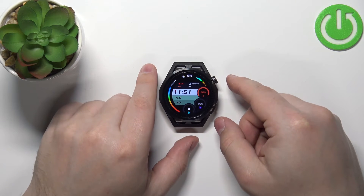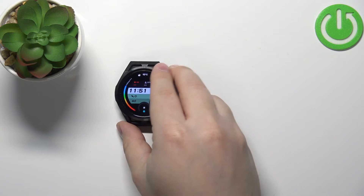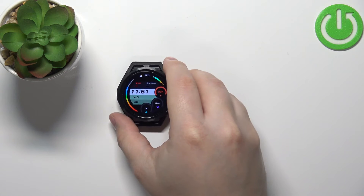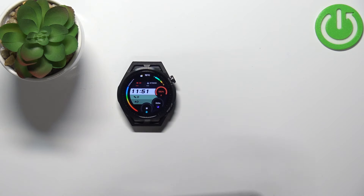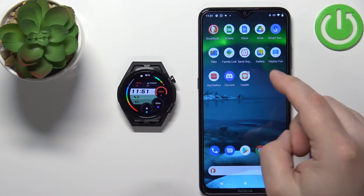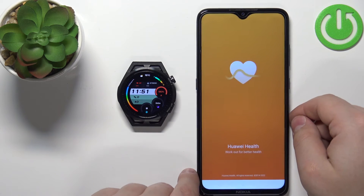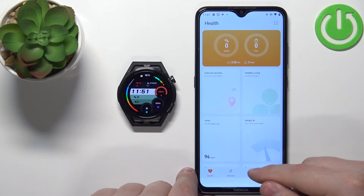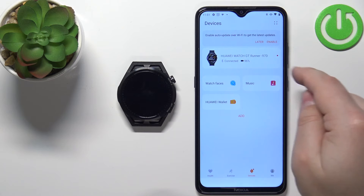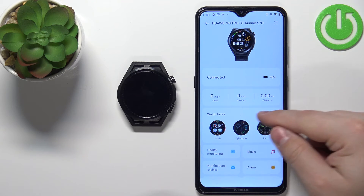You can also change the watch face via the phone app. Bring your phone and open the Huawei Health app — this is the phone that is paired with your watch. In the app, tap on Devices, find the Huawei Watch GT Runner on the list, tap on it, and then scroll down and tap on Watch Faces.